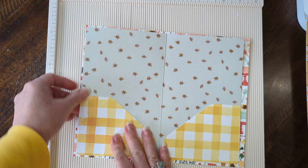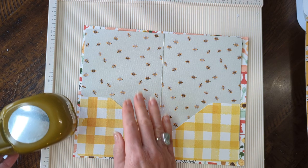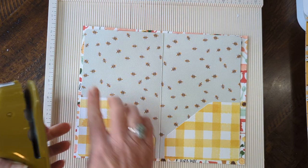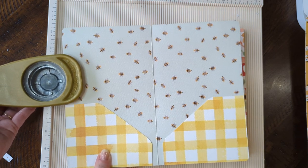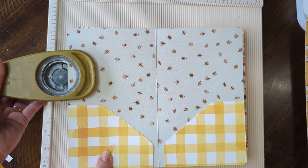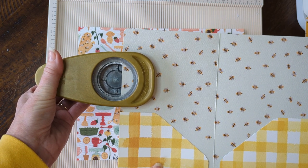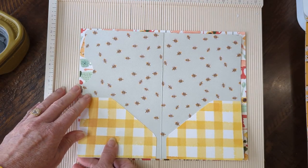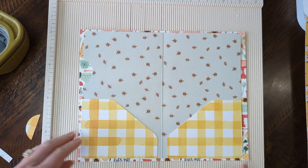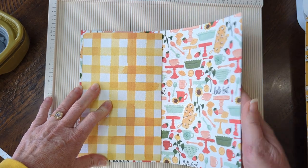You'll want to cut a notch here so you can see that it is indeed a pocket. Just on this side of your first pocket, about an inch to an inch and a half down — just kind of a slice, not a half circle, but just a slice out. That's probably even a little more than we needed because it's going to show more than I wanted, but yeah — you'll pick out your favorite papers for this. Then just fold it right in half.